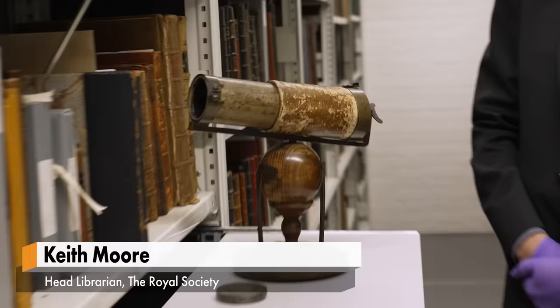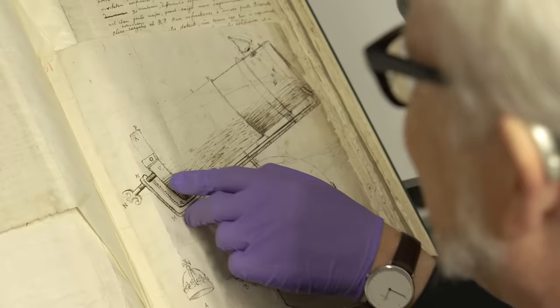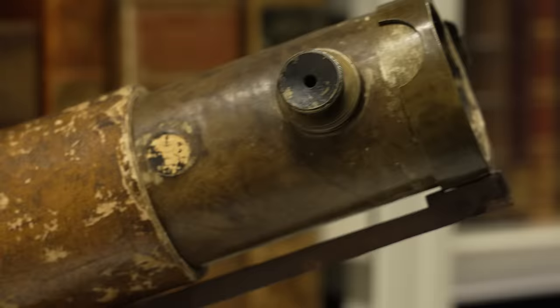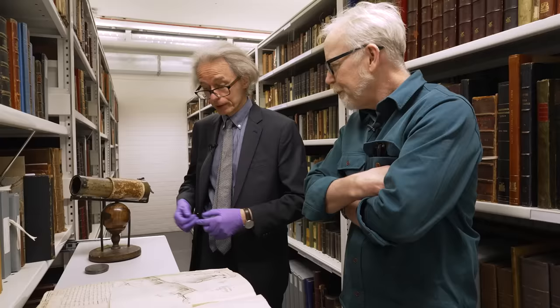This is a model of the first reflecting telescope by Sir Isaac Newton — the first surviving intact reflecting telescope, I should say. This is a little set of Newton correspondence from Henry Oldenburg — the earliest set of letters that Newton wrote to the Royal Society in 1672, when he's talking about his researches into light and colours. One of the offshoots of that research was a practical one: the telescope.